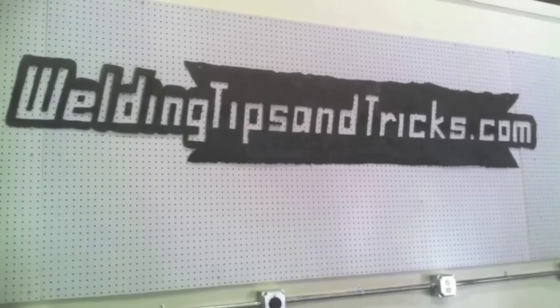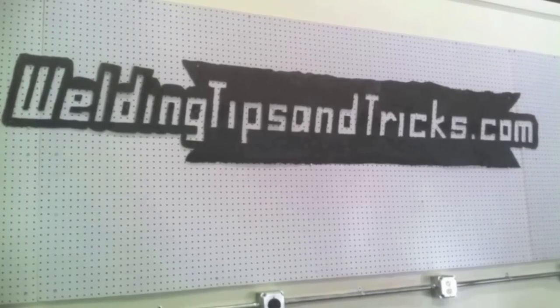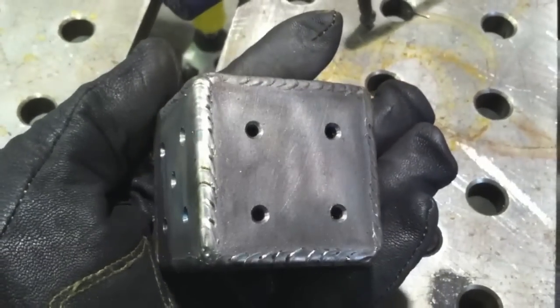This is Jody with WeldingTipsAndTricks.com. This week's video we're doing 11 gauge cold rolled steel outside corner joints using MIG welding. 11 gauge is about an eighth of an inch thick or three millimeters roughly.